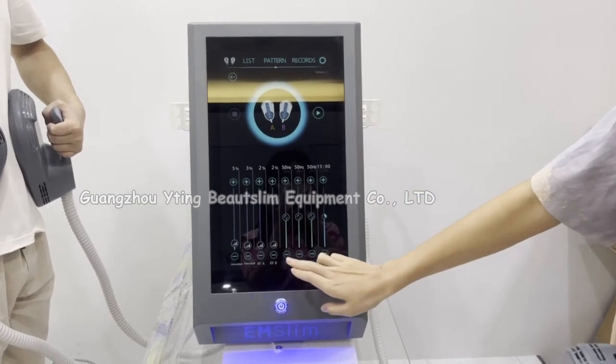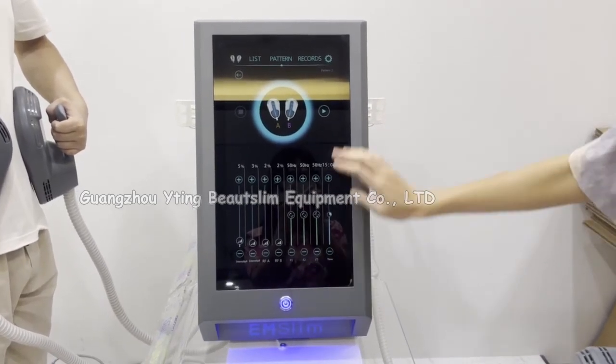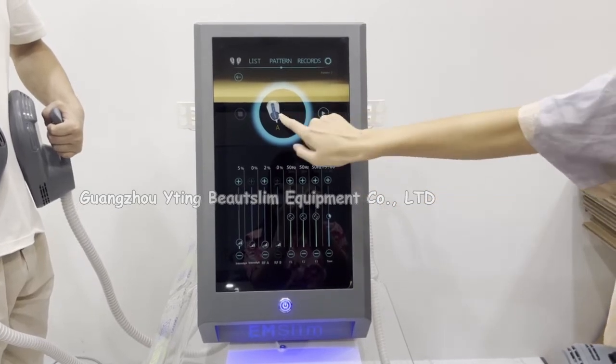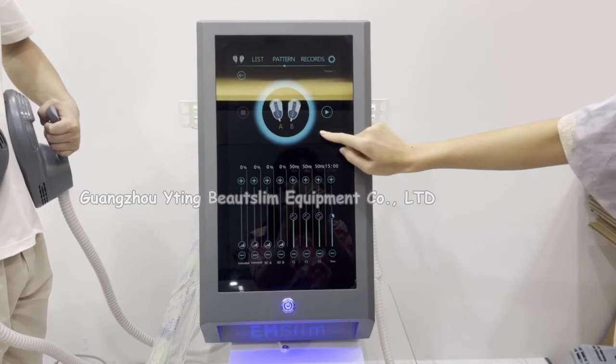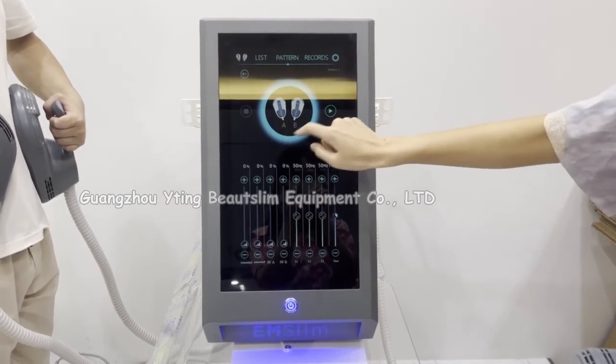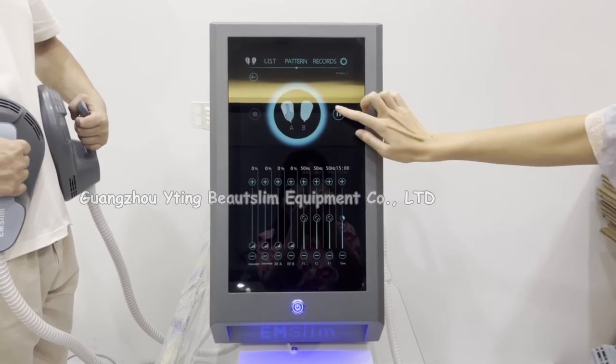You can set the frequency for three stages. Also you can choose the handle. Now we choose both A and B, so the four handles will work. This is pattern two.